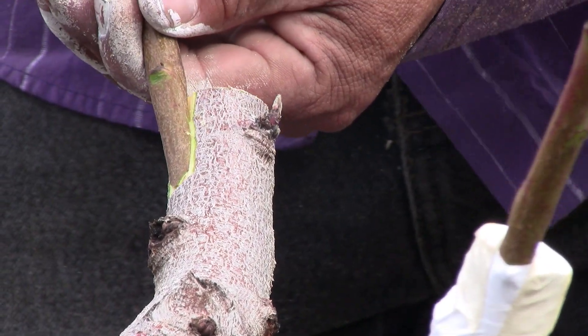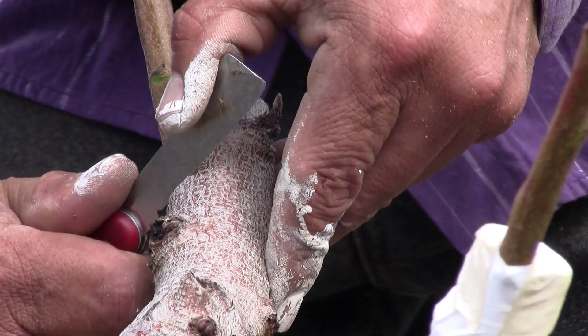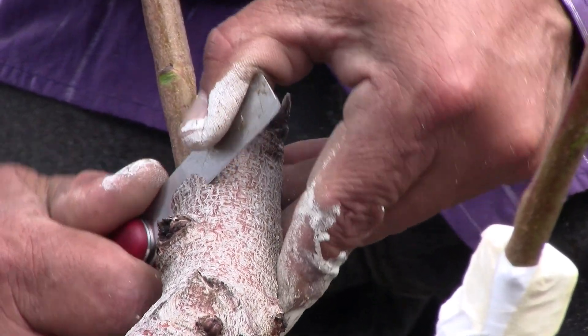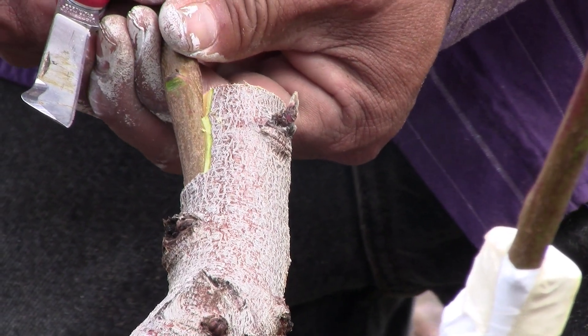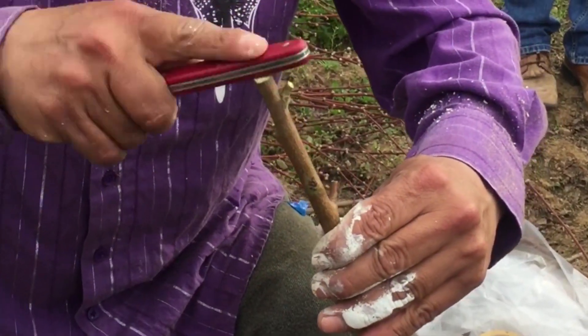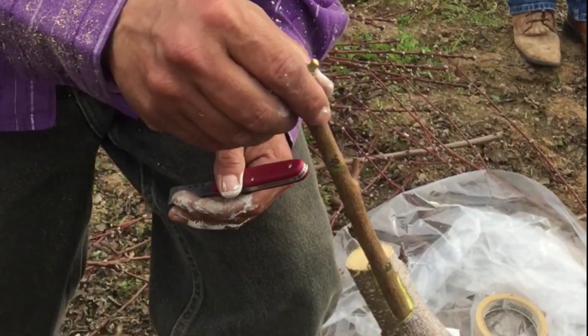Next, the scion was inserted into the stock. Then a second tongue was cut into the stock, and the scion was pushed into the second tongue. Tapping pushed the scion in further to lock it in place and eliminate the need for a nail.